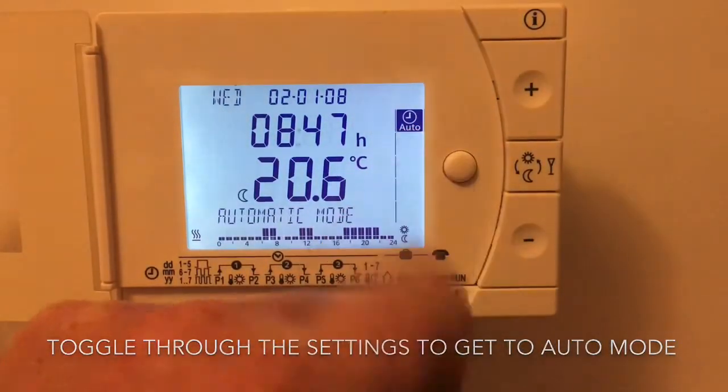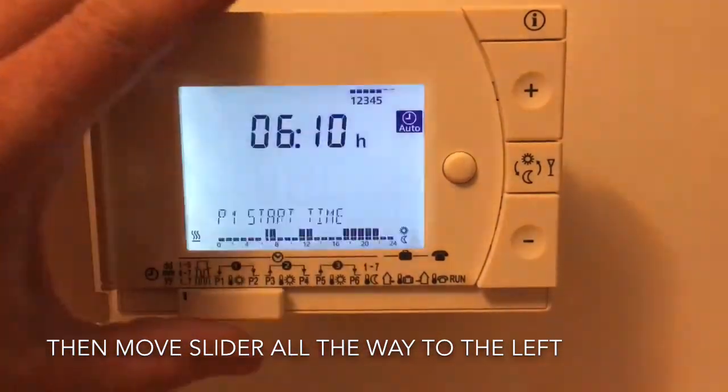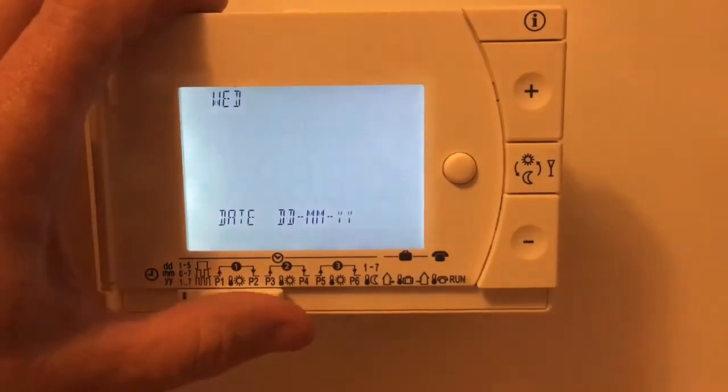First of all, toggle through the settings button to get to the auto mode. Then move the slider at the bottom all the way across to the left. From the left-hand side, move one to the right to the date.